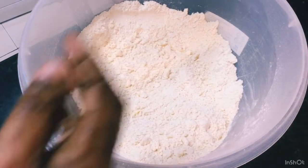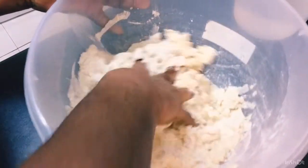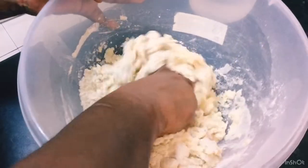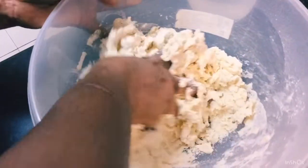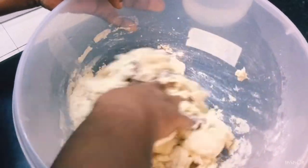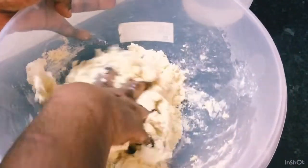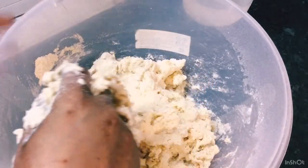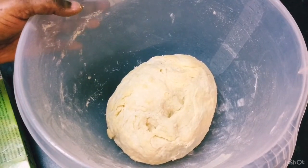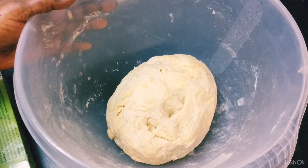I'm adding some ice cold water to this dough, a little bit at a time to bring it together. I'll carry on doing this and come back when I'm done. Here's my pastry dough all brought together. Now I'm going to cut it in half, wrap it in cling wrap, and place it in my fridge for about four to five minutes up to an hour.